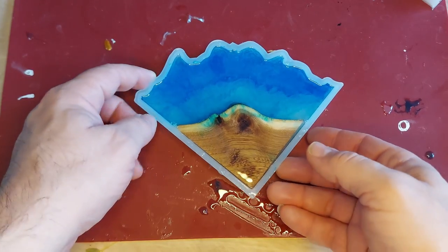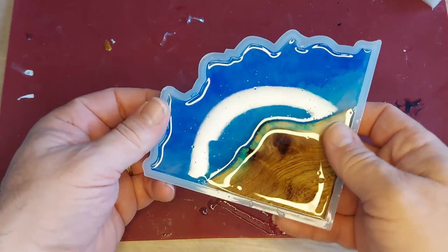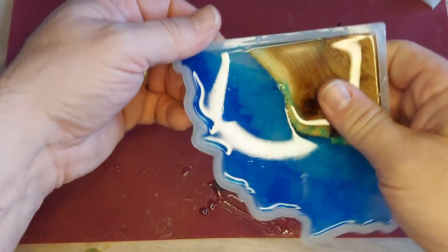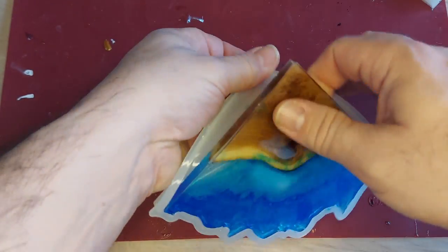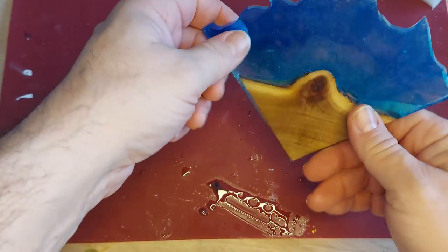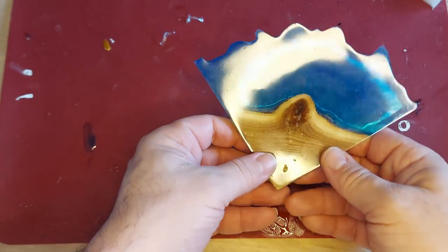So we're back for the demolding. It's been a couple of hours and this has set pretty well. We'll just roll that edge to break the seal on the silicone. Okay, let's see what we got — I do like that.